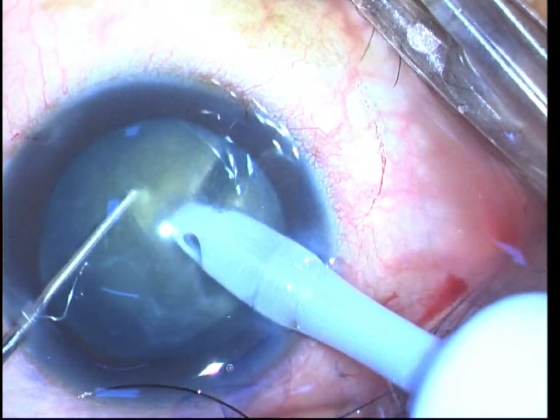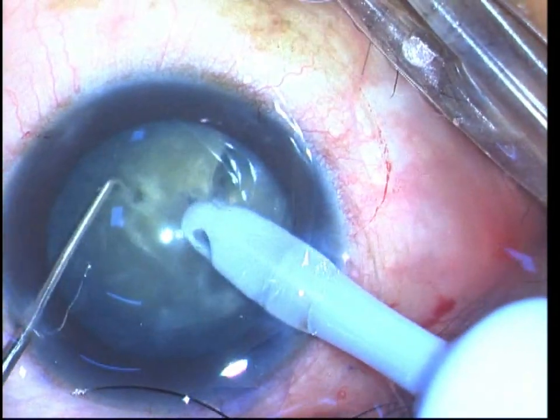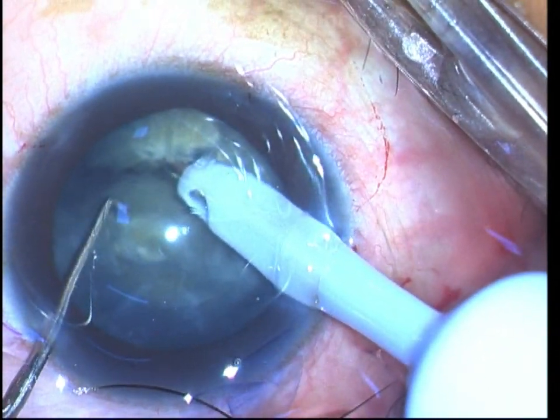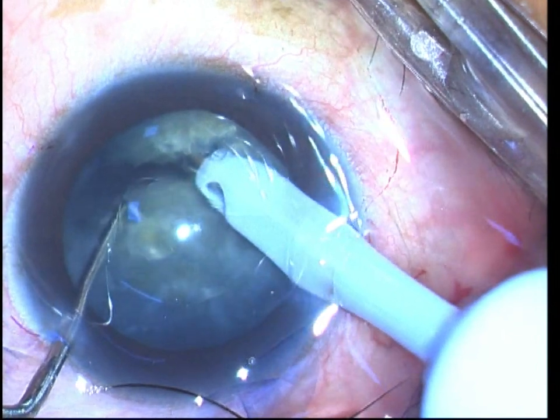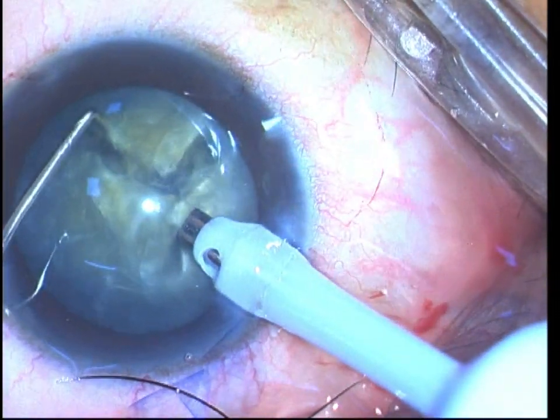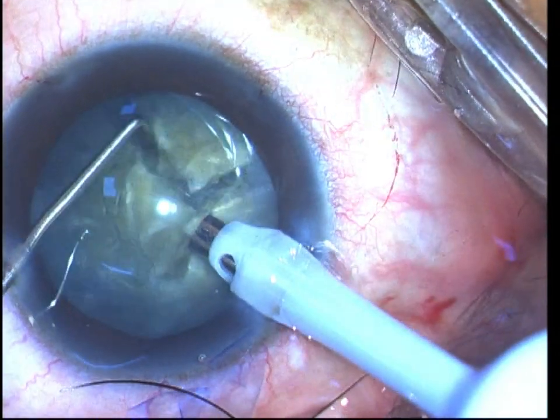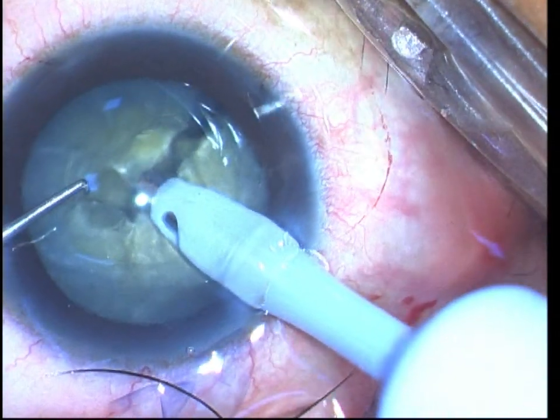You can see the procedure once again: you initiate the crack, bury the FACO tip deeper into the nucleus piece for a better hold, flex the sharp tip chopper so the sharp tip faces inwards, take it deep into the substance of the nucleus, and with a minimum amount of energy you can create the lateral separation.